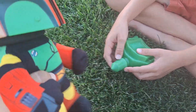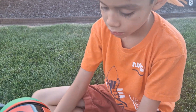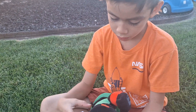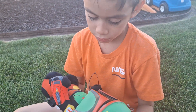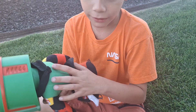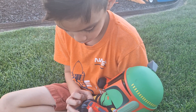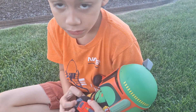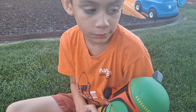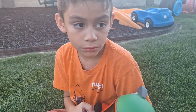Miguel will probably use his imagination and just use him as a character in his stories. He already has a bunch of Mandalorian toys that he can play along with. He's super soft, so he'll probably most likely sleep with him. He'll probably be Miguel's favorite toy for a while — he has favorite toys and changes constantly.